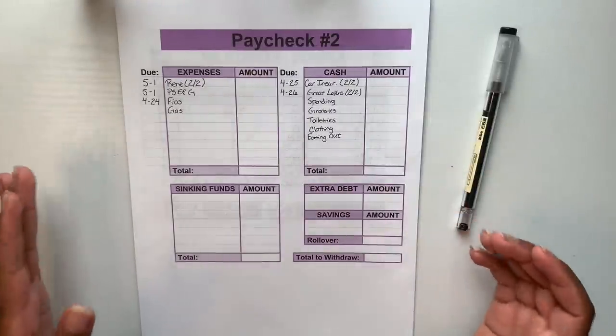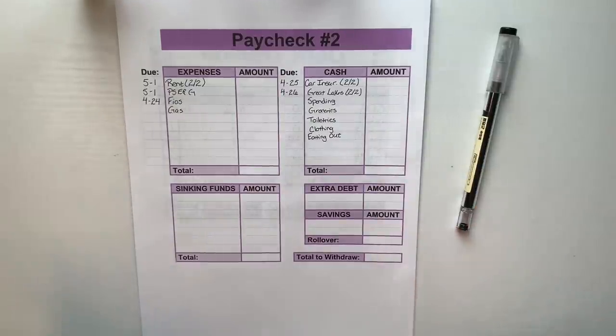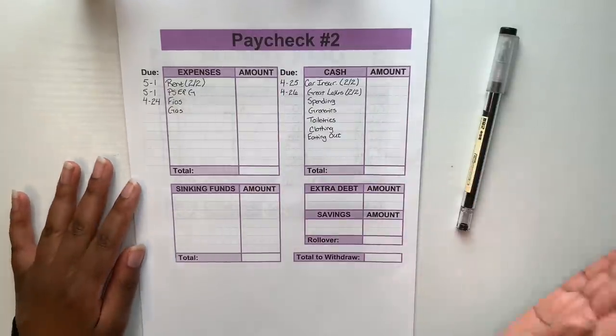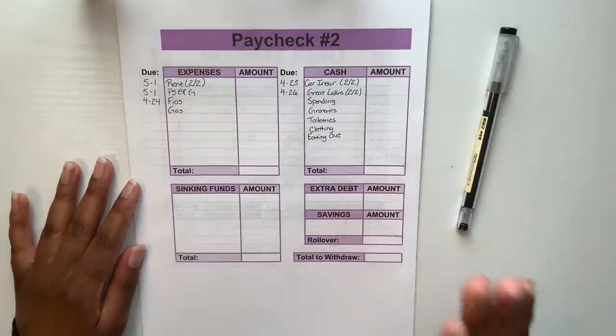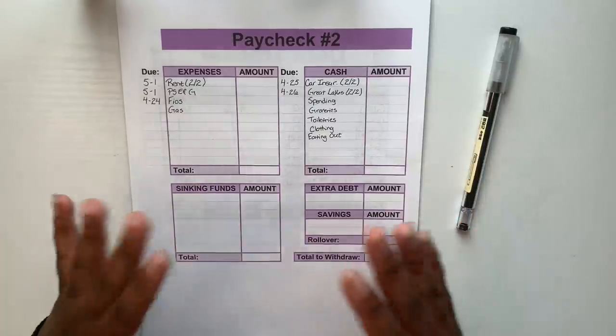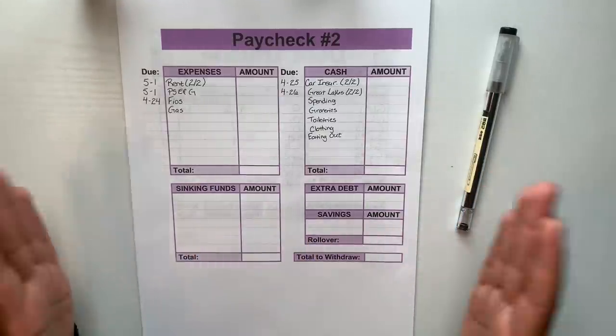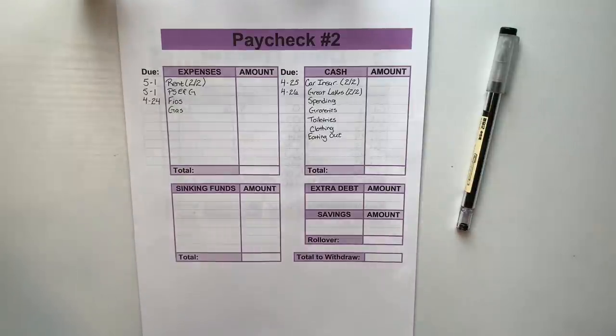Here we have my budget paycheck breakdown sheet. This is what I use every time I get paid from my full-time job to help me budget out my paycheck. If you're interested in this paper, I have a whole kit for budgeting per month within my Etsy shop — it's a digital download and you can print them out right at your house. The link is always down in the description.